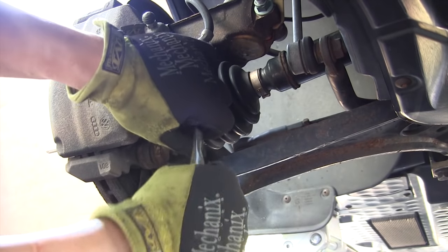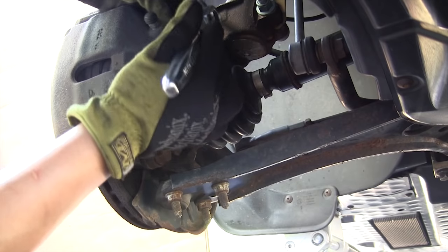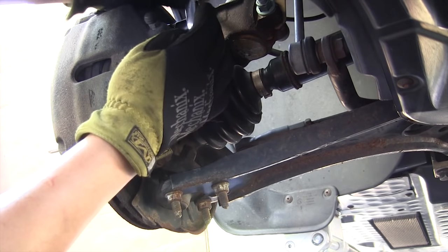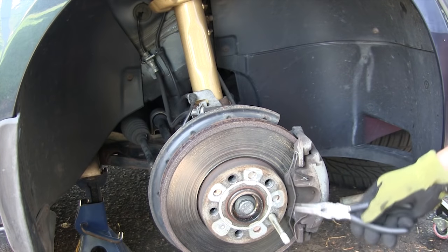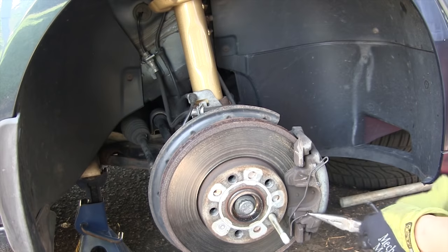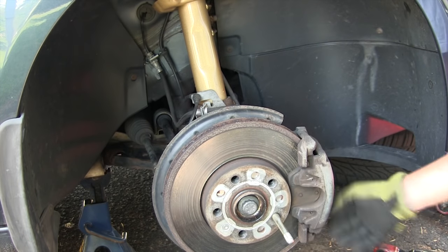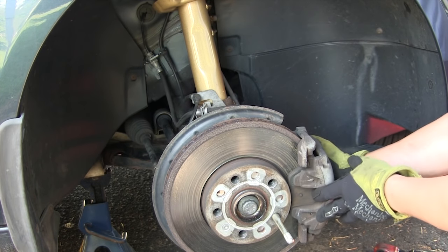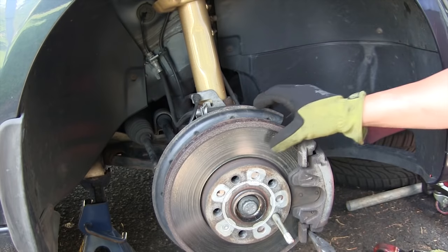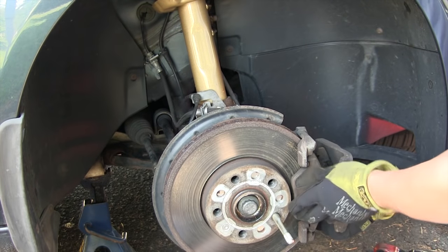Use a Torx T45 to loosen the caliper slider bolts — one here and one up here. When you remove the caliper, don't let it hang from the rubber brake line or you'll damage the brakes. Also remember to remove the spring that holds the brake pads in place — take a pair of pliers and it will pop out. Once the caliper bolts are loose and you've removed that clip, wiggle the brake caliper to press the pistons back a little bit and give more play. When brake pads and rotors have worn there will be a lip that may cause the brake pads to catch.